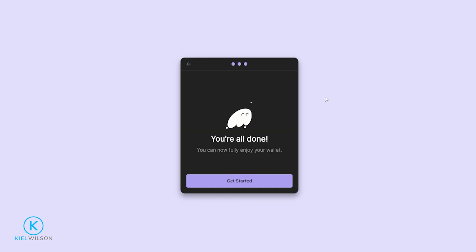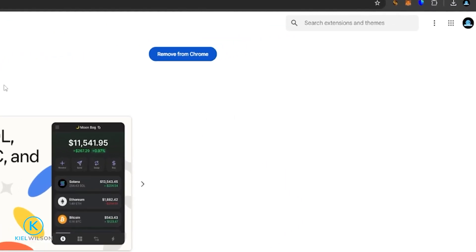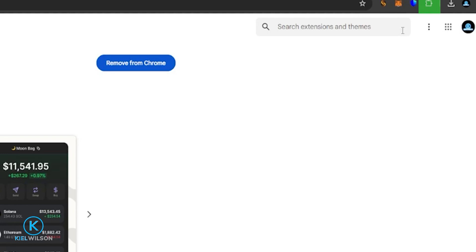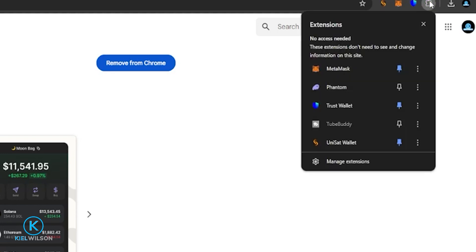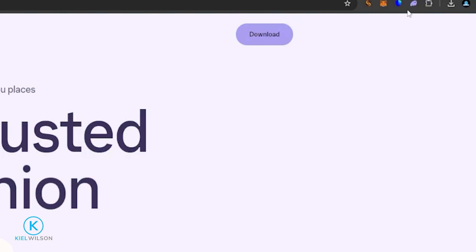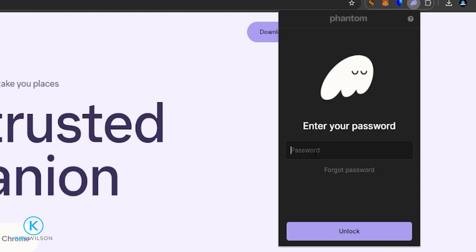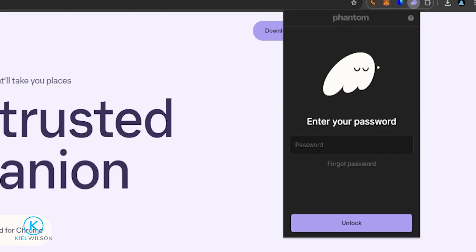And you're all done — you'll have created a new Phantom wallet. Go ahead and click Get Started. From here, we'll pin the wallet to our browser. Come up to the puzzle piece icon and give it a click, then click on the pin icon next to Phantom. Now we can click on the Phantom wallet icon in the browser and put in the password that we came up with when creating the wallet.